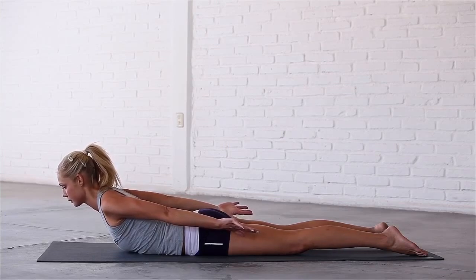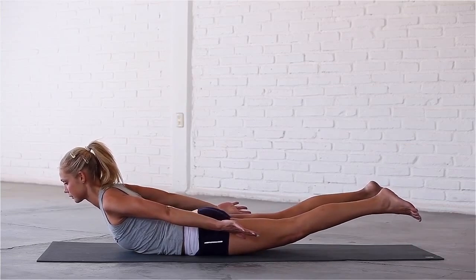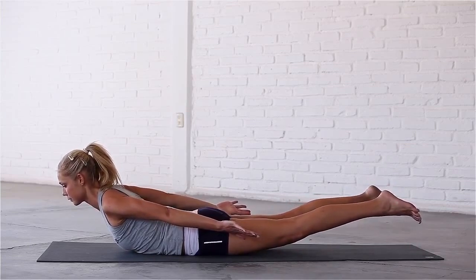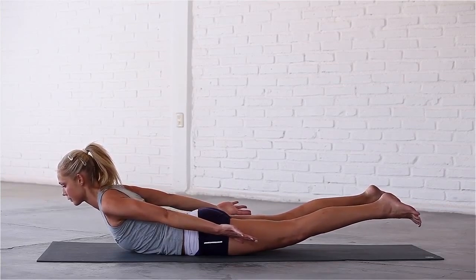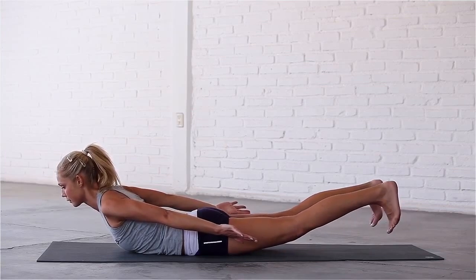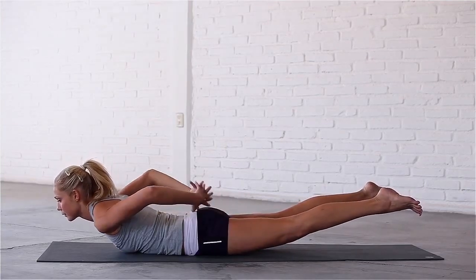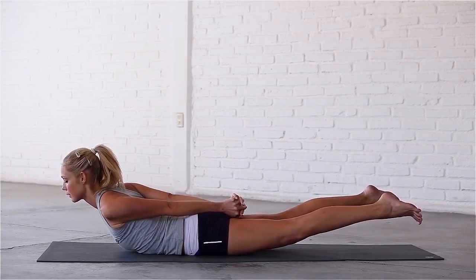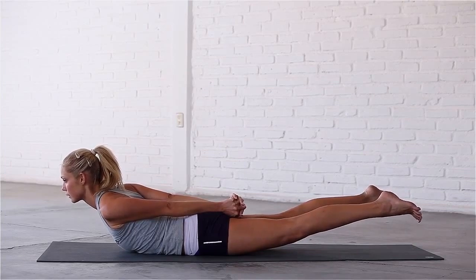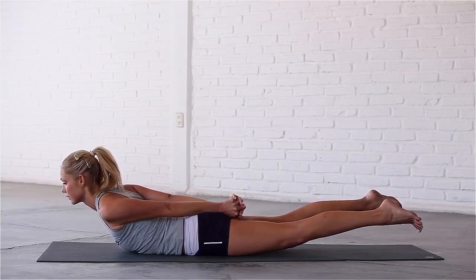And if you want to deepen the intensity of the pose, lift your feet and lengthen through your legs. Observe the sensations in your spine as you lengthen and strengthen your lower and upper back. Push through your heels, then the balls of your feet. Interlace your fingers at the base of your spine and pull your shoulders back. Relax the muscles in your face. Take one more deep breath in. Exhale, release the pose.